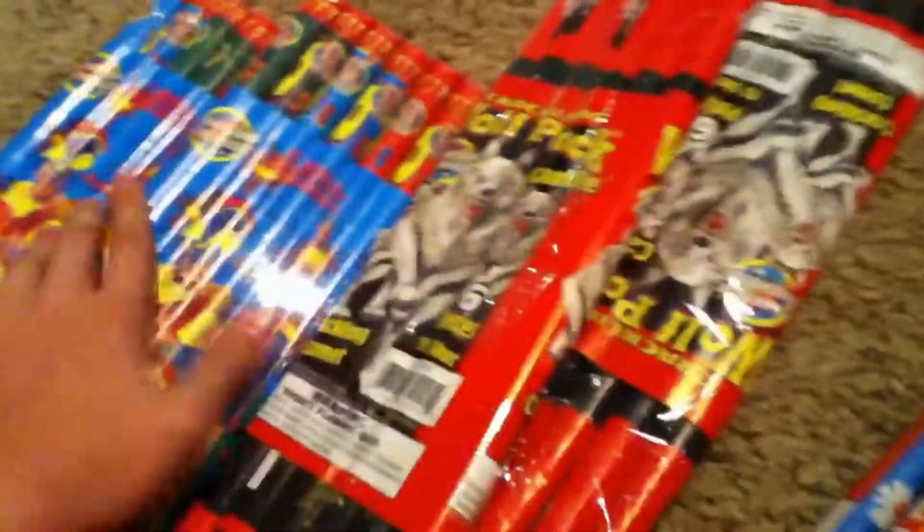So this is the second box — that was the first box — and I'll be doing all those so make sure to stay tuned. Just an overview again: a ton of Roman candles and a lot of crackling balls. Thanks for watching, make sure to comment, like, and subscribe.